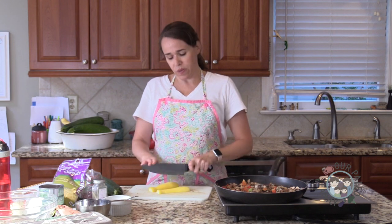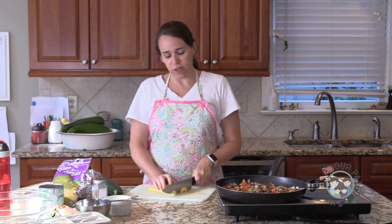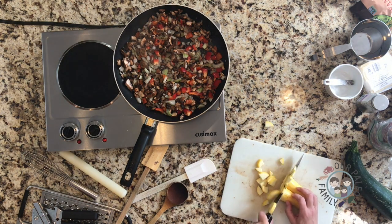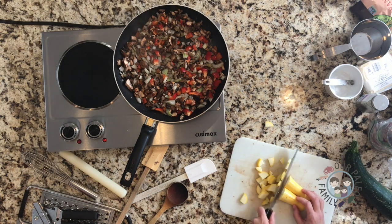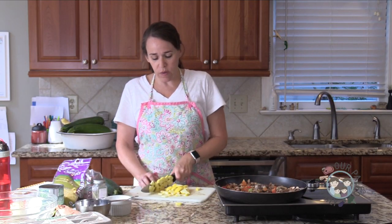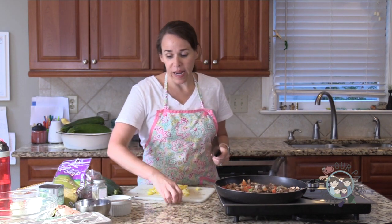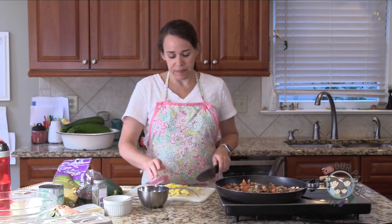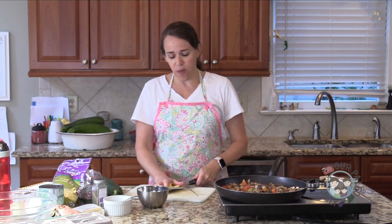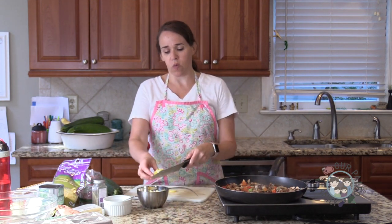Then I think, what was in that original? How am I going to make a paleo version of that? You can use a spiralizer and actually make noodles out of your squash, but it's really going to taste the same. So why not make your life easier and just cut them?